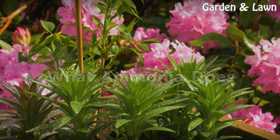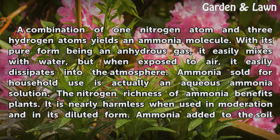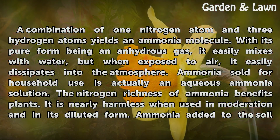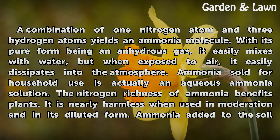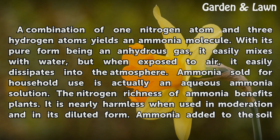What Ammonia Does. A combination of one nitrogen atom and three hydrogen atoms yields an ammonia molecule. With its pure form being an anhydrous gas, it easily mixes with water, but when exposed to air, it easily dissipates into the atmosphere.